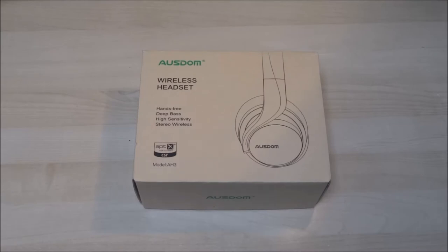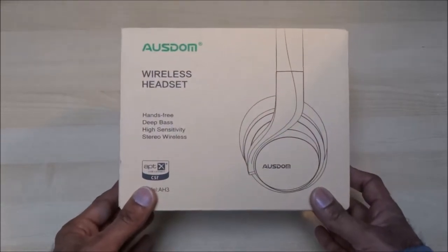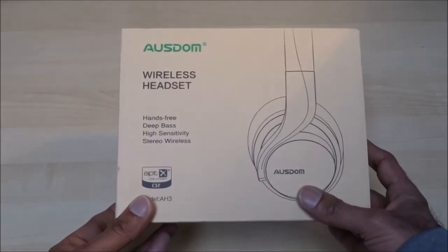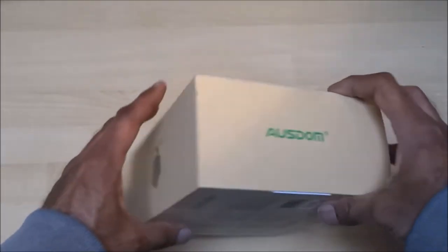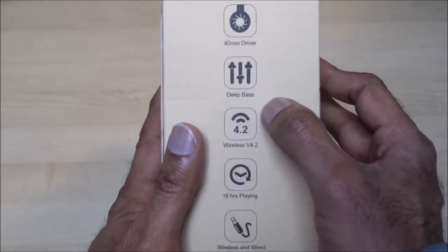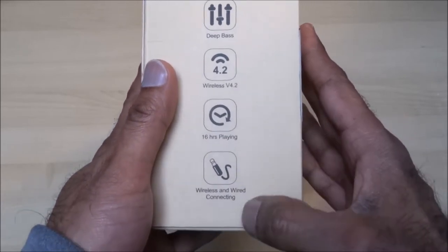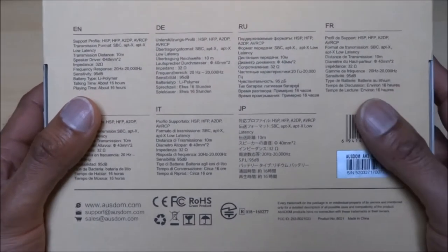Today we're unboxing some Bluetooth headphones purchased off Amazon for around 60 pounds. I wanted something that would completely cover my ears, and the reviews were quite positive. The packaging is very simple — it features a 40mm driver, deep bass, wireless, Bluetooth 4.2, and 16 hours playing time, with wired and wireless connectivity listed in different languages.